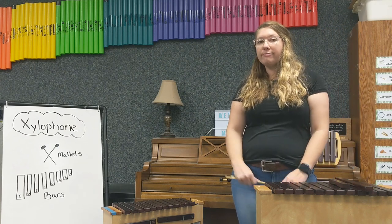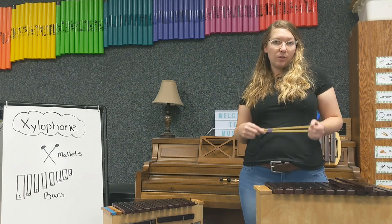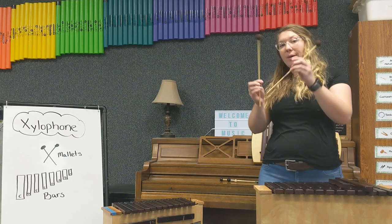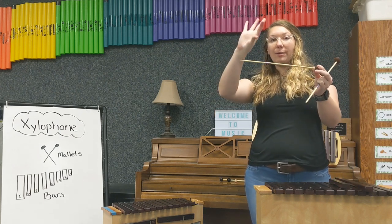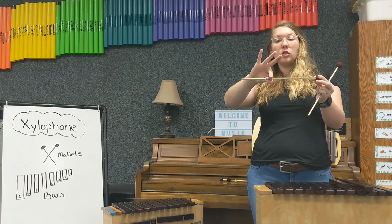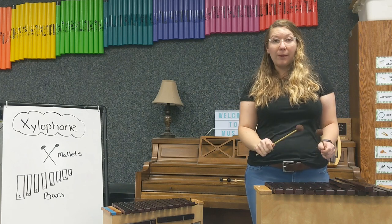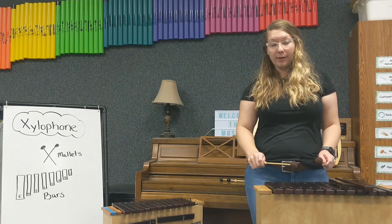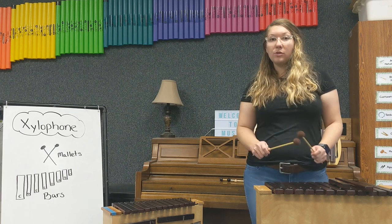How do you play a xylophone? You need a special stick to play on the xylophone. This special stick is called a mallet. Mallets are held by grabbing with your pointer finger and your thumb, squeezing the stick and wrapping your fingers around. Whenever you play on a xylophone, you hit the wooden bars and let the mallet bounce back up — just like that.